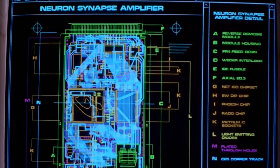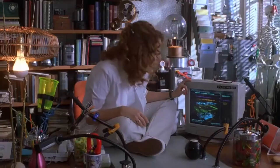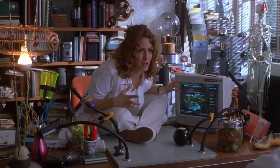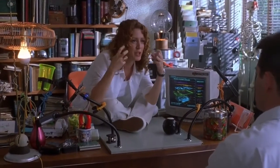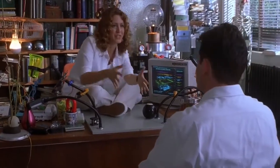Now this is the single most important component, the Neuron Synapse Amplifier. It's a high-powered processor chip that increases the charge in the human brainwave enough to move the machinery that's now built into your body. Without this chip, the most powerful robotics chip in the world, your body couldn't possibly function.